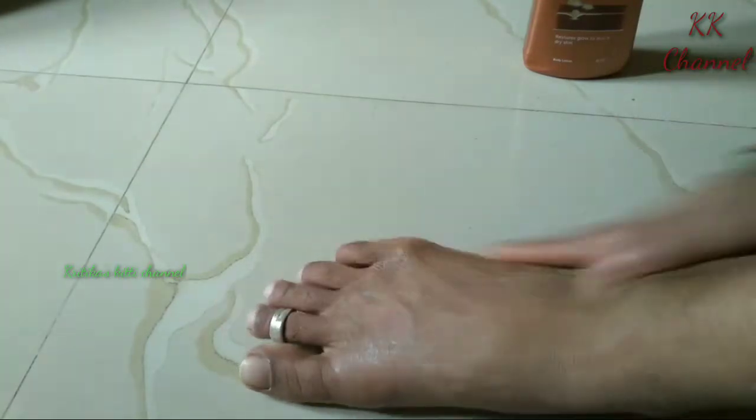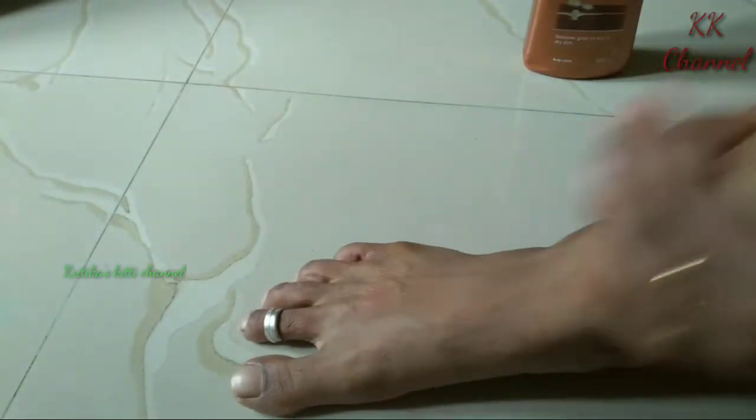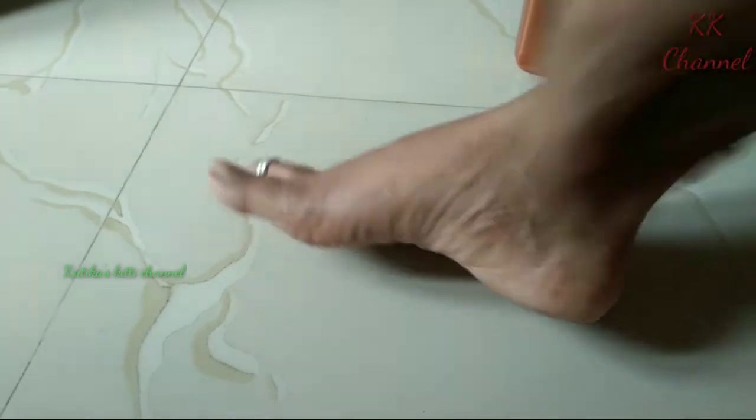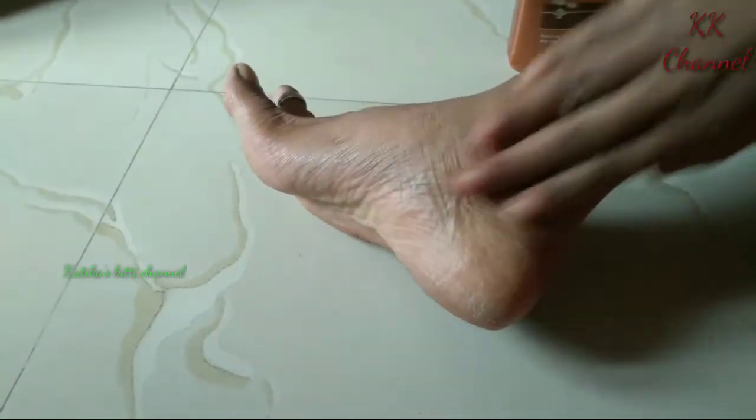Now I am going to wash it off. Wash for a few minutes.